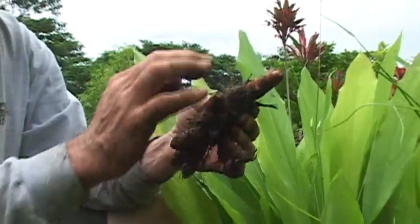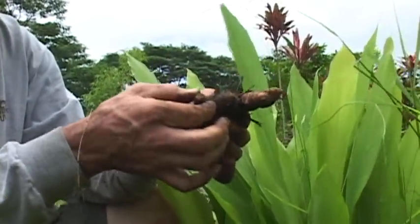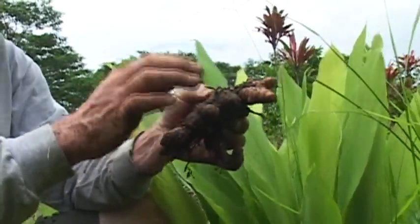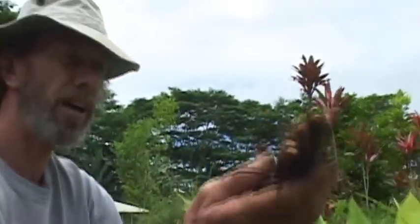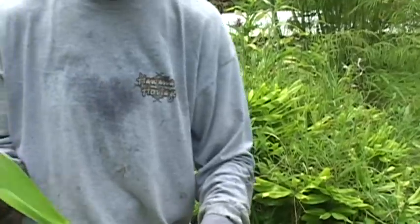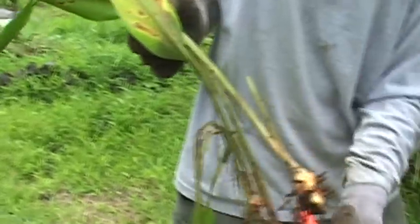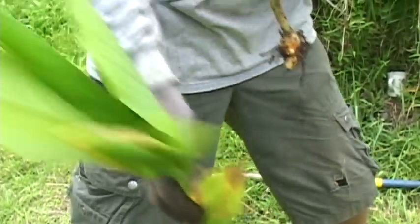When we replant, we want to replant the new ones. We can use the mother too, because that's the most potent part of the entire rhizome. Look at this beautiful turmeric sprout — it's a whole handful. Let's get down to one and pick out the most beautiful piece.